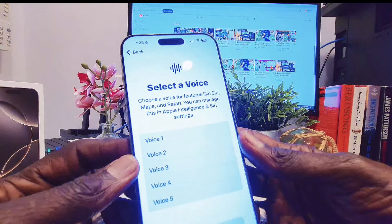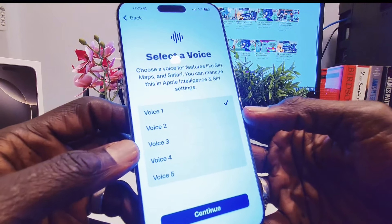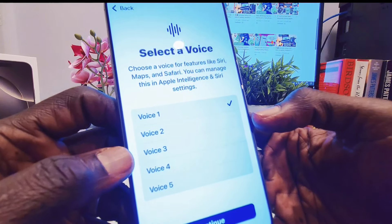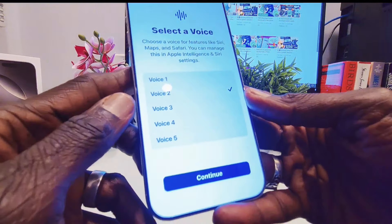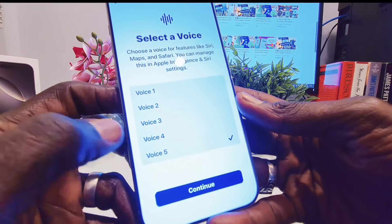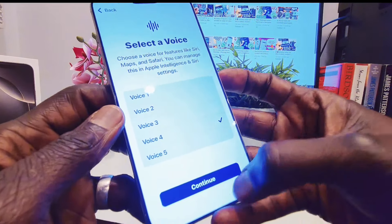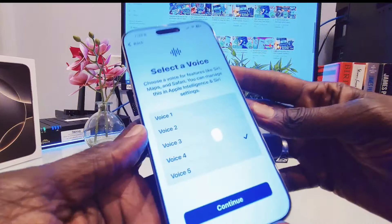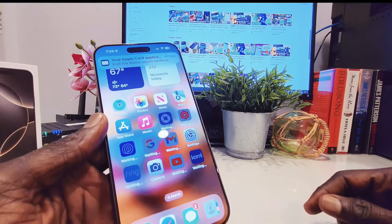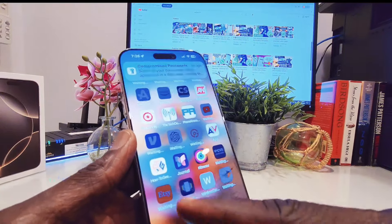And now it says explore Apple Intelligence. It's telling me to just say Siri. And then it's showing the voice options — 'The colors of the sky fade with the setting sun, as the stars begin to shine through the clear night.' You choose a voice for Siri, Maps, Safari, Apple Intelligence, and Siri settings. As you can see, now it's downloading all my apps — it's going to take some time.